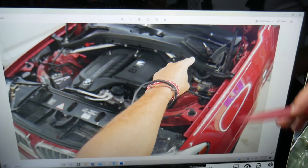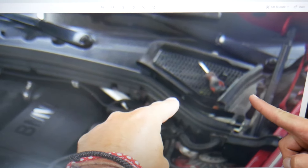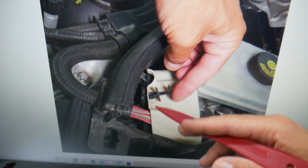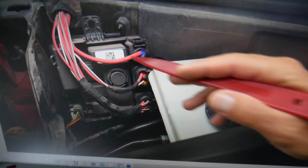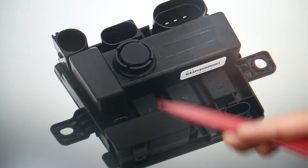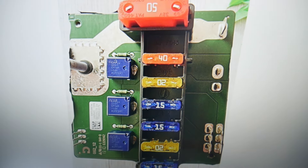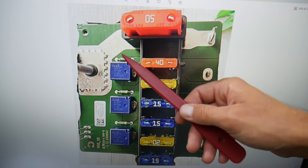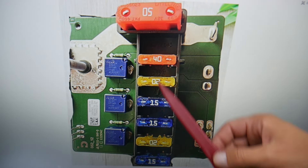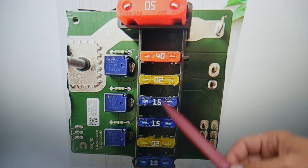There are really hidden fuses for engine management on the driver's side. When you open the hood towards the windshield, that cover needs to be removed. Underneath you'll find the brake pump and brake fluid reservoir — that white cover needs to come out. Pull the clip, pull the cover, and behind it you have a module. When you remove it, you'll see one, two, three, four, five, six, seven fuses and three relays — those are for engine management.